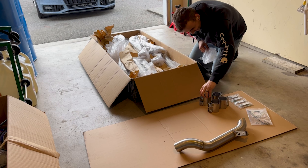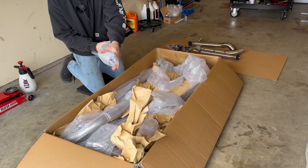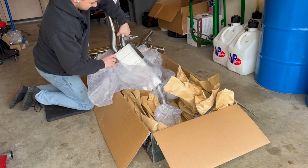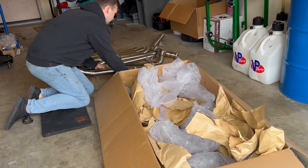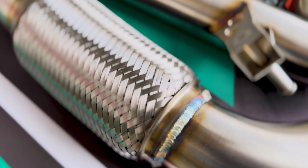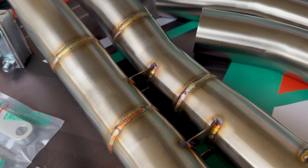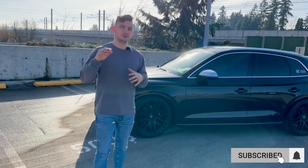I'm already just shaking from excitement — this is probably some of the coolest stuff I've seen, and the fact that it's for the SQ5 makes it even more exciting. Look at the welds on it — that is so beautiful. The heaviest part is probably just the resonator; I'm going to guess it's around 20 to 25 pounds. I definitely want to get a little bit more noise and a lot more turbo spool.